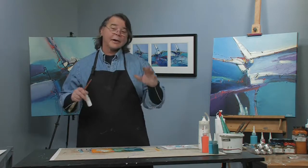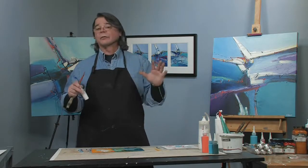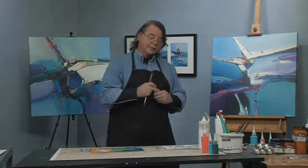I'm Joe DiGiulio. Thanks for stopping in for this wonderful free art lesson. See you next time.